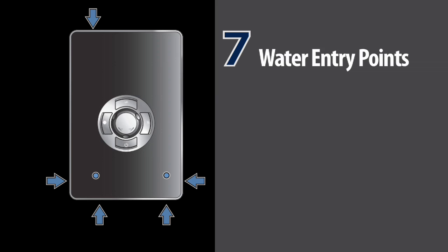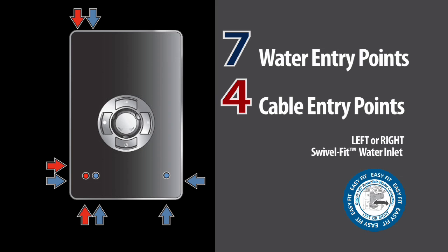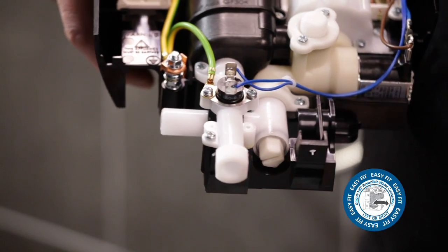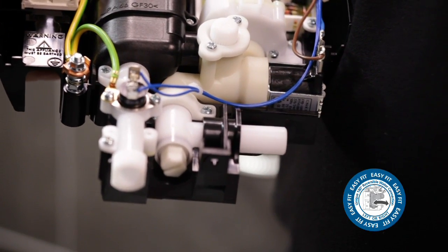The Aspiranti electric shower has a high-quality design and multiple entry positions for flexible installation to accommodate existing plumbing and wiring. There are four cable entry positions and seven water entry positions. Inside, the swivel water inlet is easily adjusted to allow water connections from the left-hand side or the right-hand side for ease of installation.